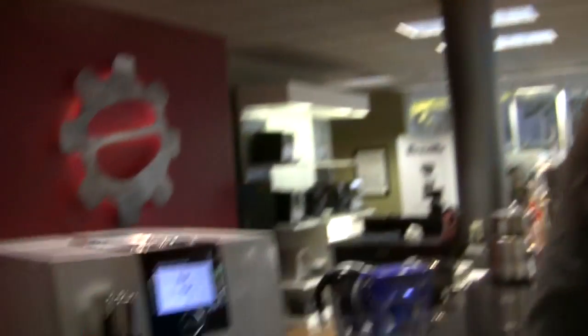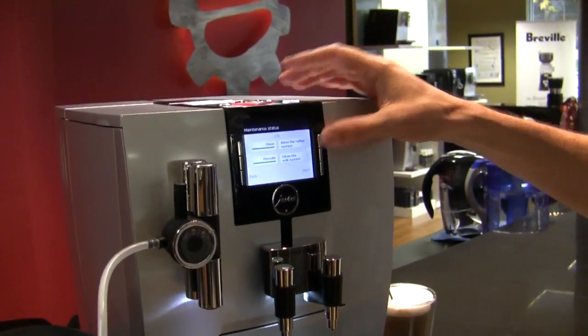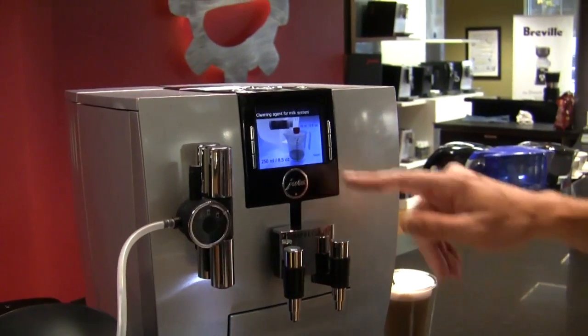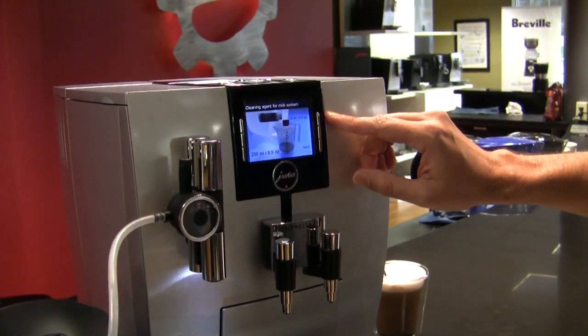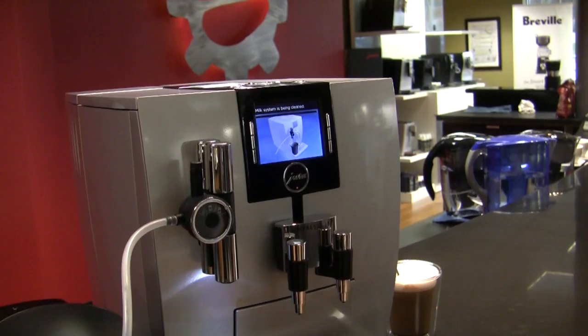Are you using a cleaner/detergent for that or just water? In your welcome kit you actually get a cappuccino cleanser — just a tiny dose of that and a frothing pitcher of hot water gets it done. It's a two-minute process: put the little hose in there, start it on a cycle, and it takes care of it. It's a function right here in the programming menu — clean the milk system — and it takes you through it step by step with little pictures. It says put your cleaning solution in: 250 milliliters of water with 15 milliliters of cleanser.